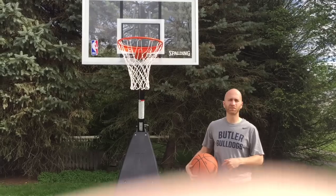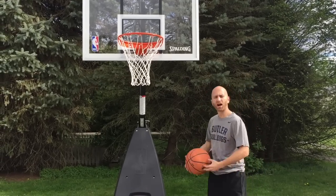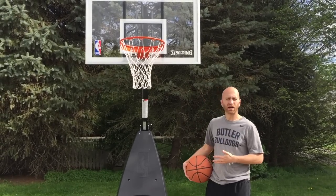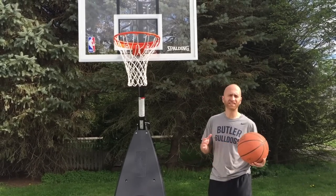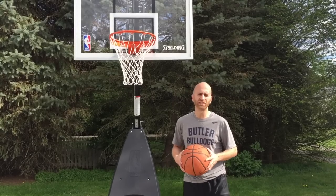Hi, this is Nick with bestoutdoorbasketball.net. In today's video, I'm going to talk to you about the Spalding Hybrid Portable Basketball Hoop. I actually picked this up for my house recently and wanted to talk to you guys about the assembly process, different components, things I like, things I don't like, and overall how this hoop performs when you're using it.